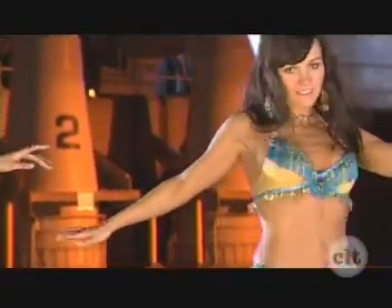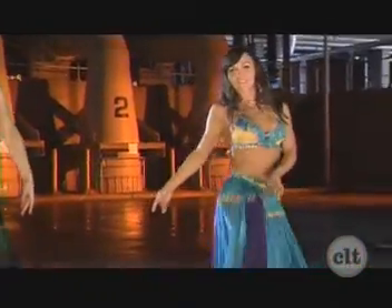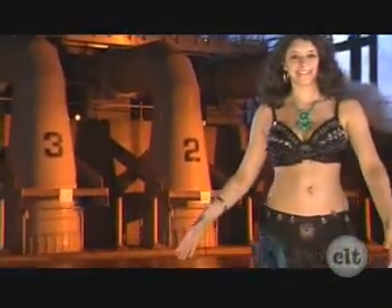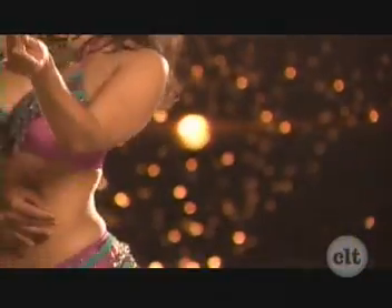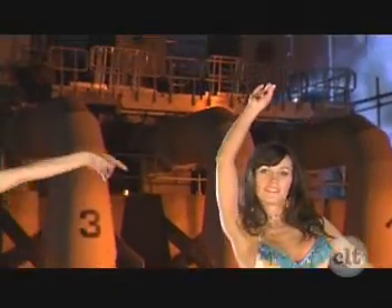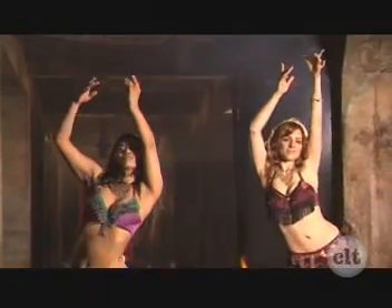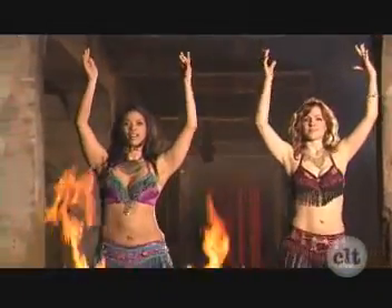Tremor Figure Eight — shake the legs and draw a figure eight on top. Basic Egyptian: right, left, right. Turkish Figure Eight, remember the hands. Arms reach up. Continue. Turkish Figure Eight.